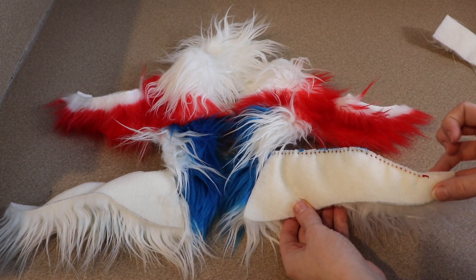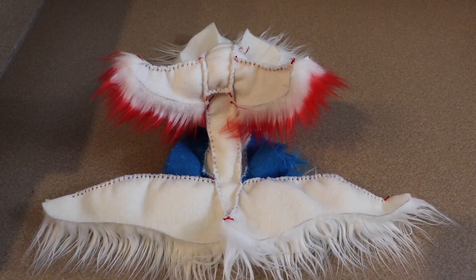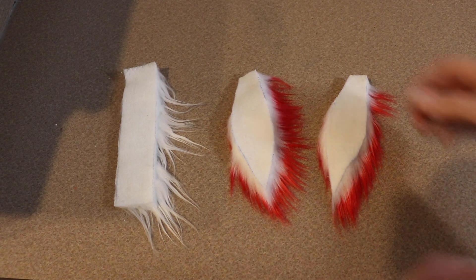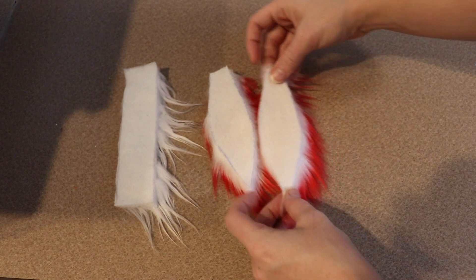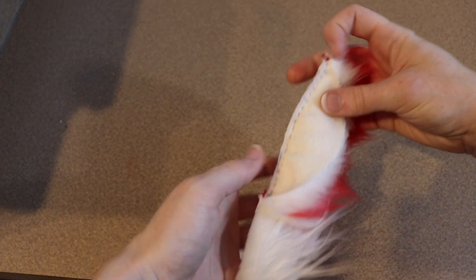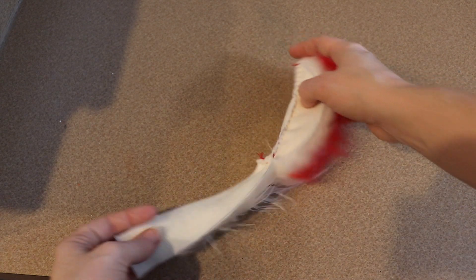Once we have the legs done, we're going to move on to adding the belly piece — just take that strip of fabric and sew it right down the middle of the two pieces. The last thing for the body sewing is the tail. I'm going to take a strip of white fabric and a tuft of red and white fabric for the very end. I'll sew down one side of the tuft, connect it to the strip for the length of the tail, then fold it in half with the fur on the inside and sew down the other side. We can then flip it right side out and add a little stuffing to the end of the tail.